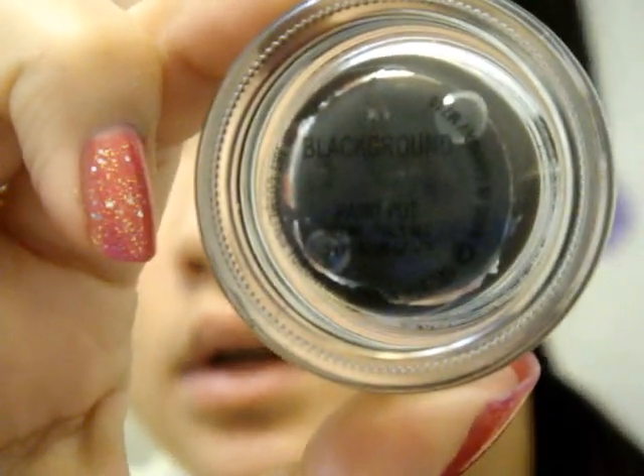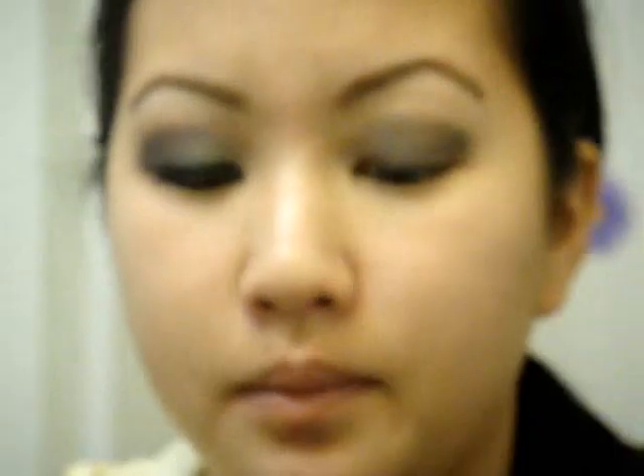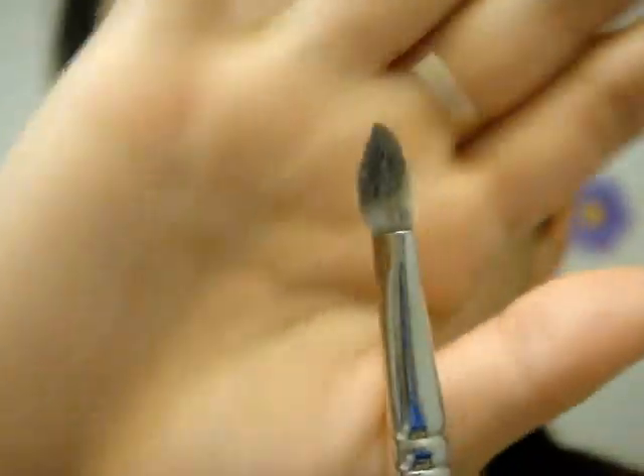I already primed my eyes with Too Faced Shadow Insurance, and then I put the black brown paint pot — it's just a black one — all over my lid area, a little past the crease. The easiest way I found to put on paint pots, especially dark paint pots, because they can get messy and it's noticeable, is using a 217 brush — it's kind of fluffy but flat-ish. You can see it's kind of flat, so that helps.